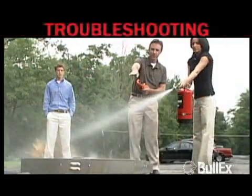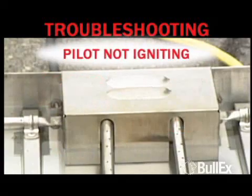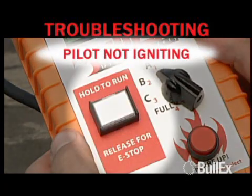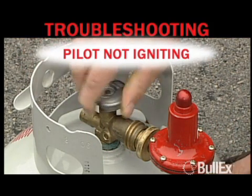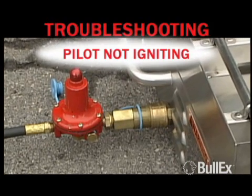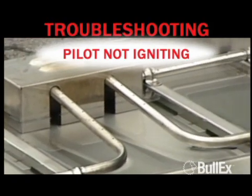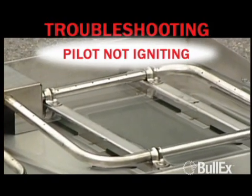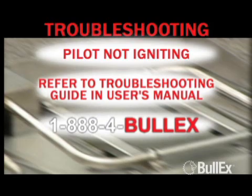For troubleshooting assistance, refer to the user's manual or call 1-888-4BULLEX. Your system comes with a detailed user's manual which includes suggested maintenance procedures and troubleshooting tips. If the pilot is not igniting, it may be flooded — release the ignition button, wait until the propane clears, and try again. Ensure that the valve on the propane cylinder is in the open position and that the propane hose quick disconnect is fully engaged at the rear of the ITS unit. Ensure the igniter is sparking by listening for clicking when the ignition button is held down. If no clicking is heard, refer to the troubleshooting guide in the user's manual or call BULLEX at 1-888-4BULLEX.